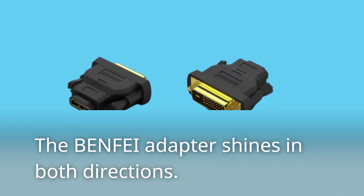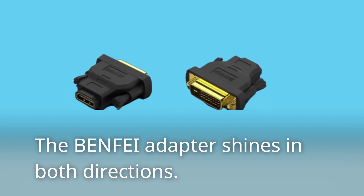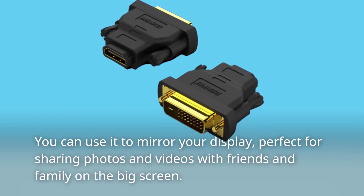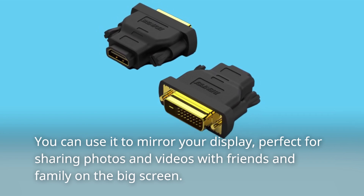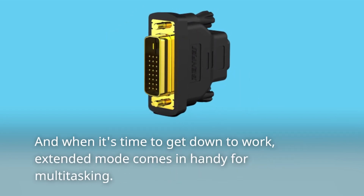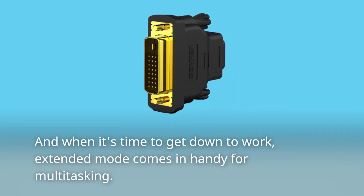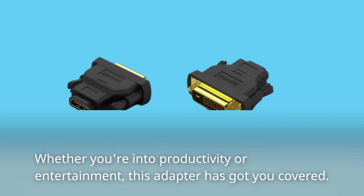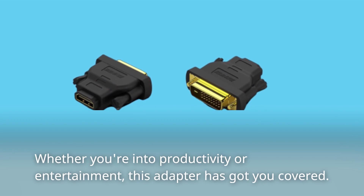The BENFEI adapter shines in both directions. You can use it to mirror your display, perfect for sharing photos and videos with friends and family on the big screen. And when it's time to get down to work, extended mode comes in handy for multitasking. Whether you're into productivity or entertainment, this adapter has got you covered.